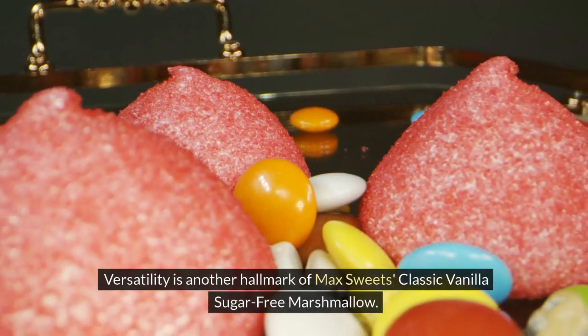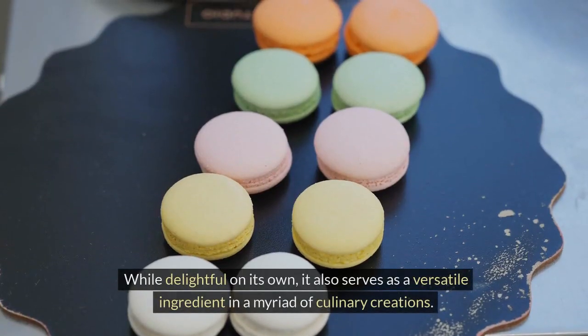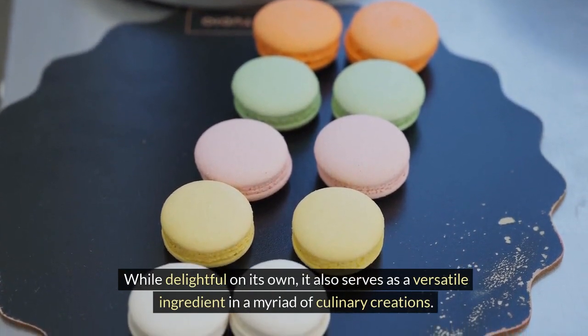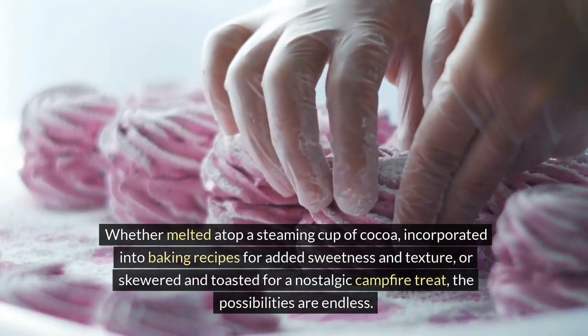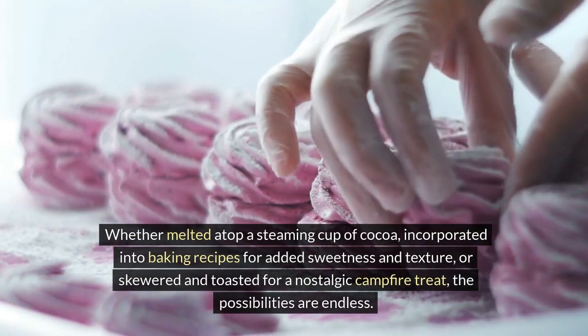Versatility is another hallmark of Max Sweets' classic vanilla sugar-free marshmallow. While delightful on its own, it also serves as a versatile ingredient in a myriad of culinary creations. Whether melted atop a steaming cup of cocoa, incorporated into baking recipes for added sweetness and texture, or skewered and toasted for a nostalgic campfire treat, the possibilities are endless.